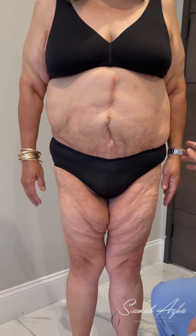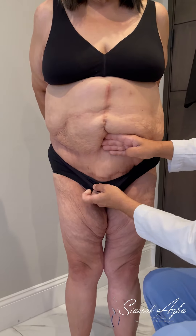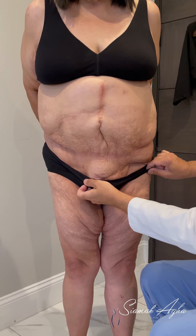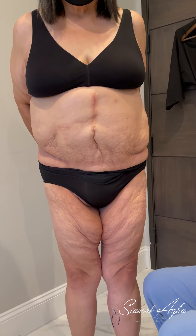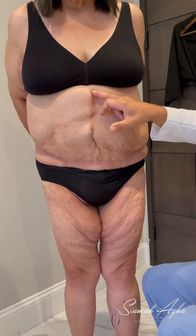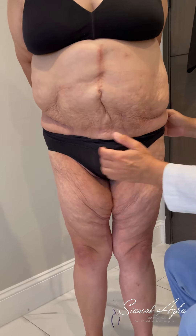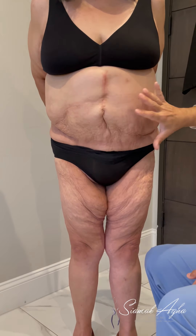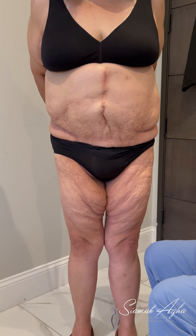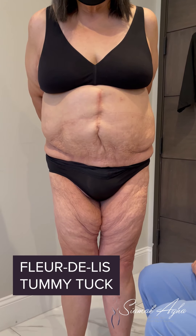In the front she has had a tummy tuck — the scar is low down here — and then she has this scar from open gastric bypass surgery, which is not related to her tummy tuck. With the tummy tuck they have removed skin all the way to here, but obviously she's got a ton of excess tissue remaining, so we were talking today about converting this into a fleur-de-lis tummy tuck.